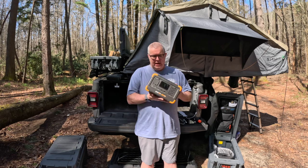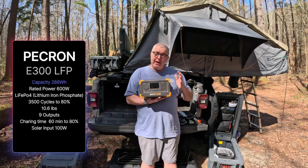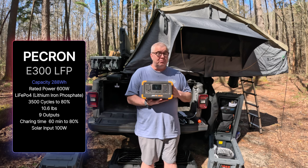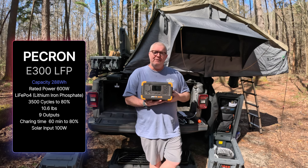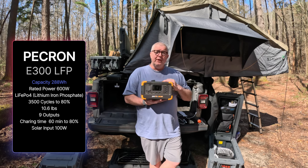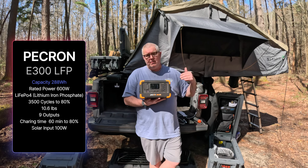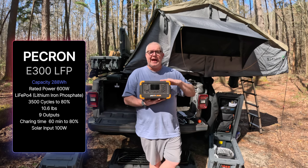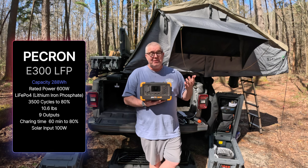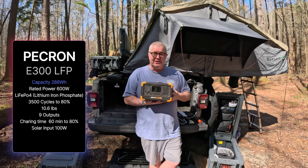It's 288 watt-hours, with a rated output power of 600 watts — pretty good. It uses a standard lithium iron phosphate battery, and it will do 3,500 cycles to 80% capacity. That means if I charge it down and charge it up, I can do that 3,500 times before the battery drops to 80% — basically every day for 10 years.